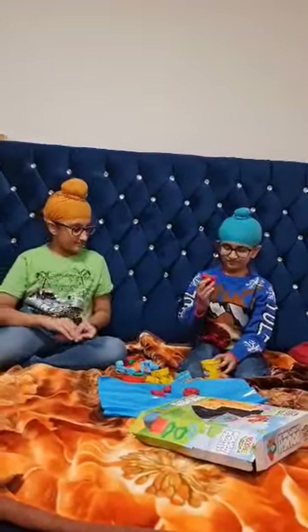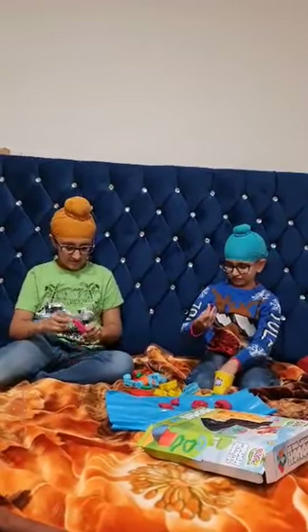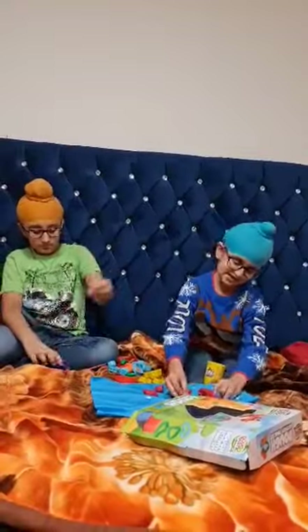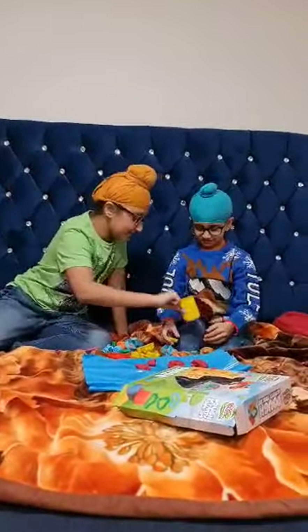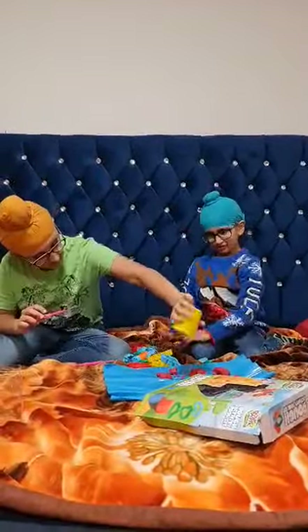Hi guys! We can use these tools — yes, we can — to get the Play-Doh out. I didn't even know that.